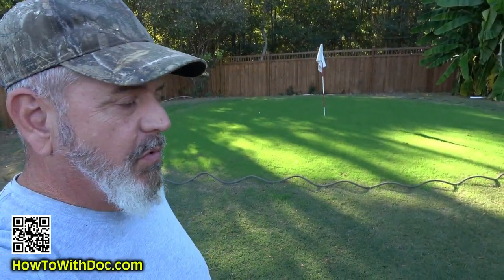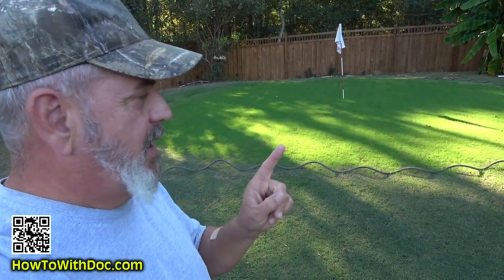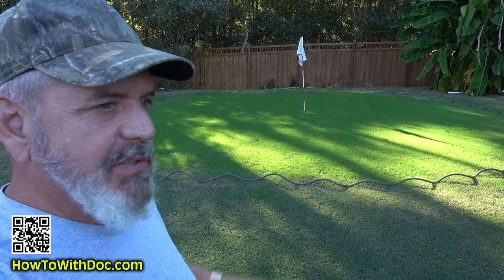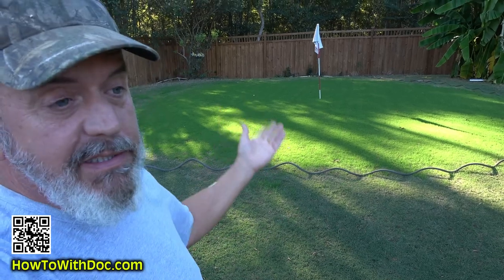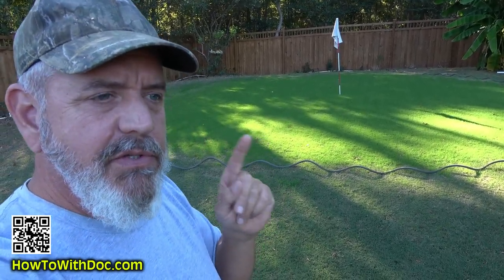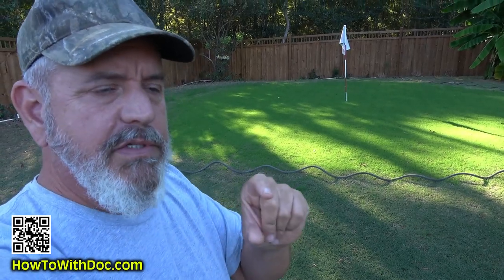So hopefully that answered your questions on overseeding. This is the putting green — it's a little fuzzy right now, I need to get out here and cut it. I've been so busy at the farm. Got to cut it tonight or tomorrow.